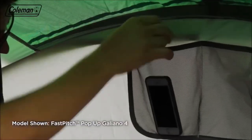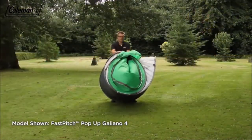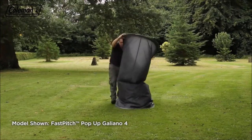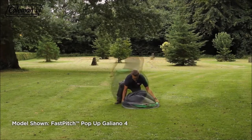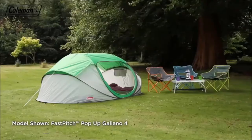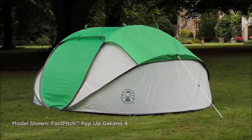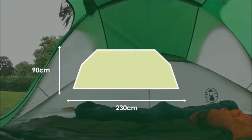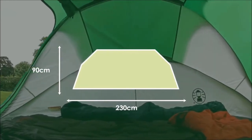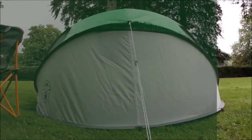Valuables and small items can be placed in the interior pockets. Setting down the tent is equally easy: remove the pegs, gather the tent poles at the top, lift on its end, then push down and tuck in the sides. Pull over the elastic strap and you're ready to put it back in the bag. The Coleman Galliano — for instant, comfortable accommodation. Available in two- and four-person models.